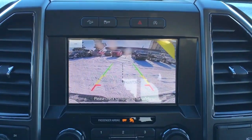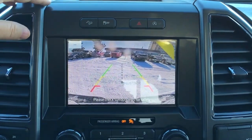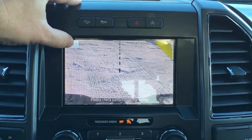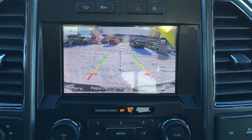When you kick it in reverse, there are guidelines when you're backing up, and a dotted line for when you're making a trailer connection. You push this button here and you can zoom in when you're making that close final trailer connection, and you can see it does have a reverse sensing system.